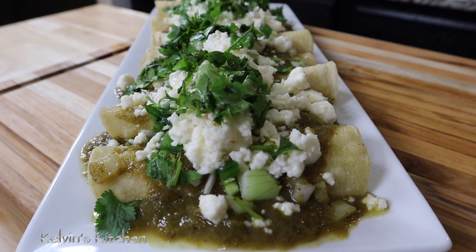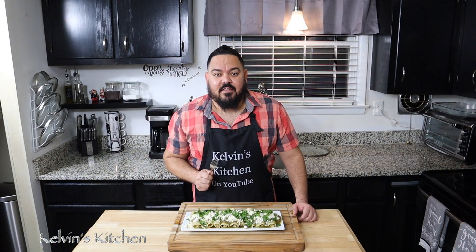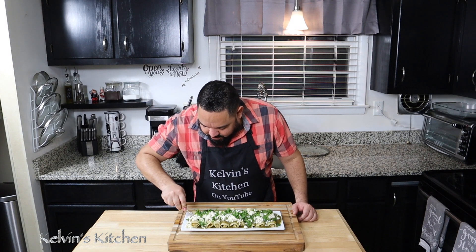And there you have it guys — green sauce chicken enchiladas. Enjoy. And the time has come for us to try the chicken enchiladas. Let's give it a try. Oh, it looks so good.